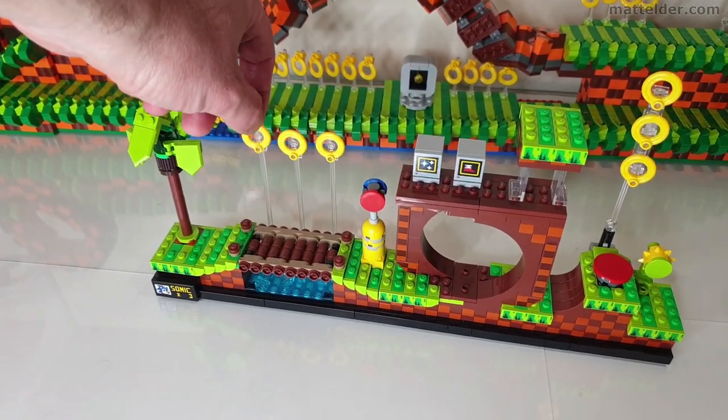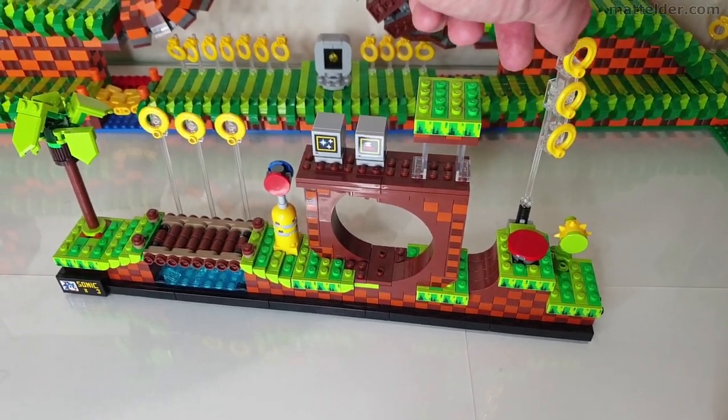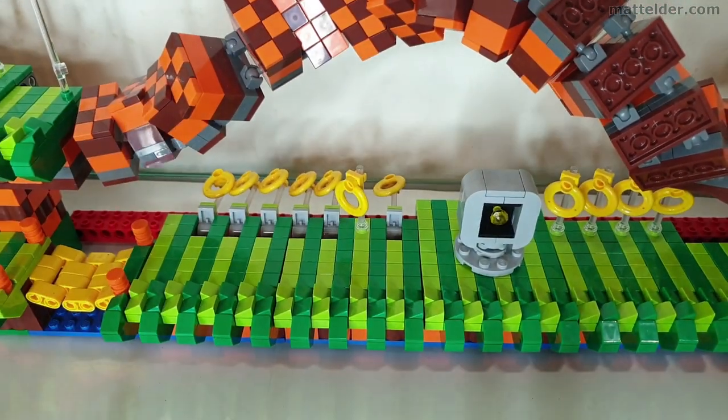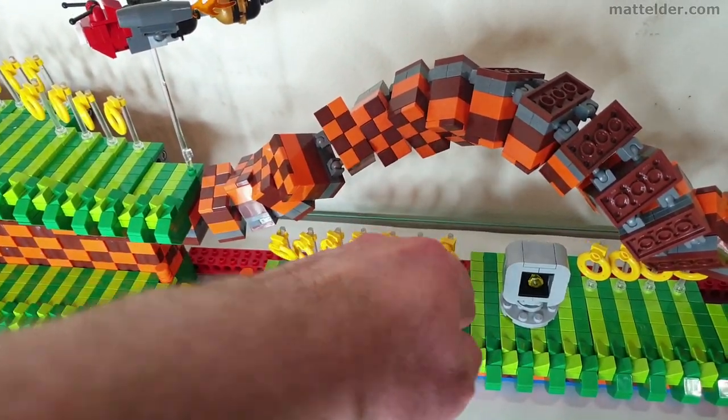The rings in the official release are pretty rigid, except for this part here which has a mechanism for bouncing off. Whereas in the one I built, I wanted it to be more of a play feature — so you can have your character running along, knock the rings down, and they can relatively easily be reset to go again.